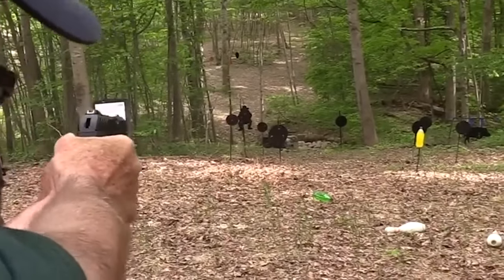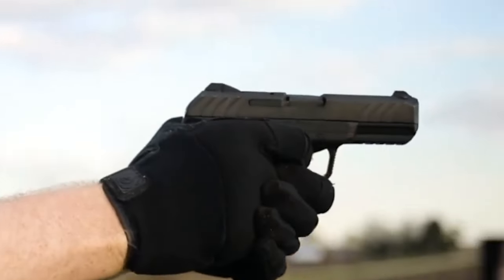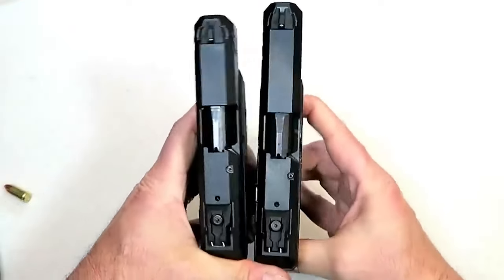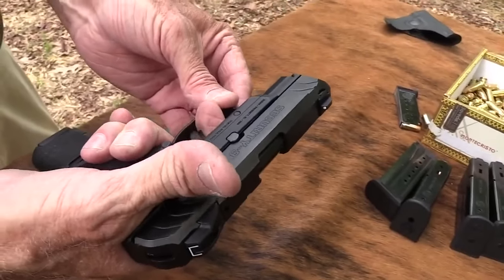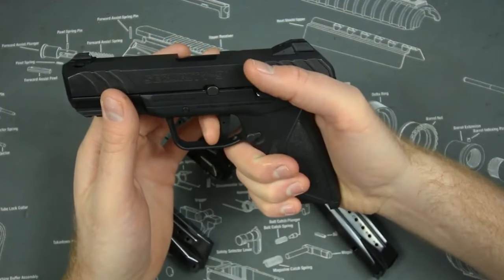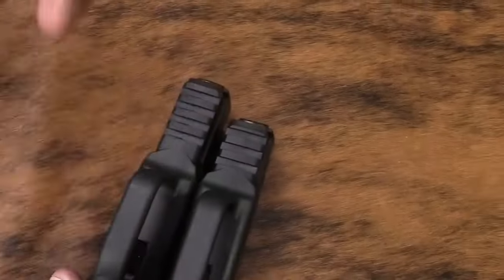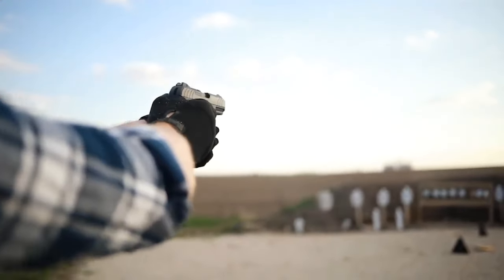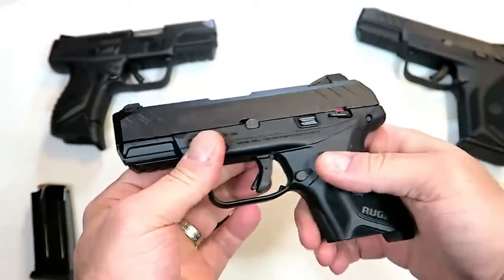Number 6: Ruger Security 9 Compact Pistol for $350. The Security 9, a small 9mm pistol by Ruger, is a double-stack mid-sized pistol with the same dimensions as the Glock 19, except it fires rounds using a hammer. It costs between $289 and $380 and has the same 15+1 capacity as the G19. The Ruger Security 9 features a glass-filled nylon frame, a drift-adjustable U-notch rear sight, and a 15+1 or 10+1 capacity. It is accurate and comfortable.